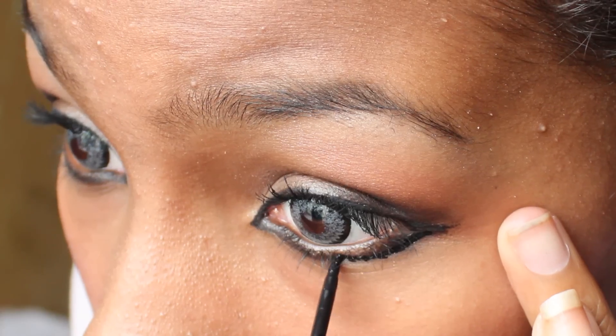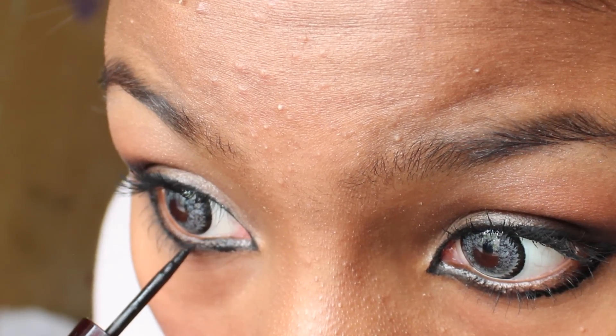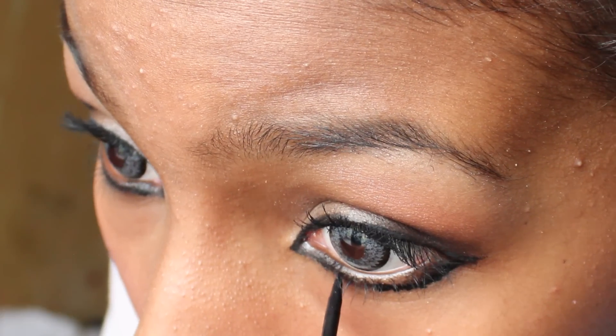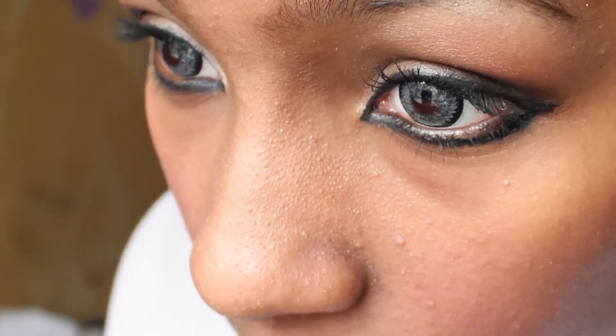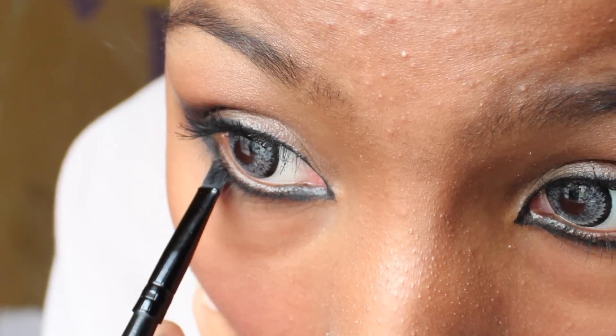Your eyes aren't finished yet. With the black liquid eyeliner, go over the lower line you created. Then smudge it out with an angled brush and black eyeshadow. You can really smudge it out if you want.